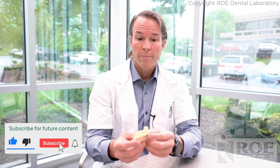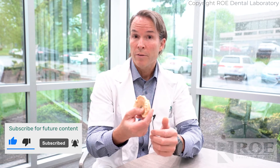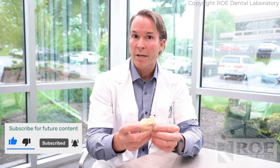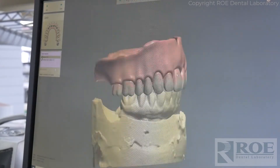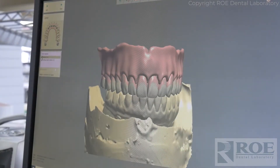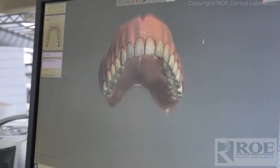Scanning for immediate dentures was one of our entry points in digital dentures. Years ago we accepted either stone cast or digital impressions from a doctor and were able to make immediate dentures by digitally removing teeth. It was a very predictable way to make a denture — sometimes computers set teeth better than people do, and for immediate dentures that's no different.